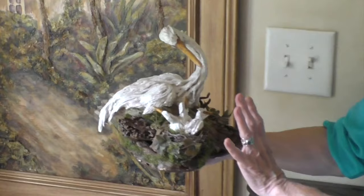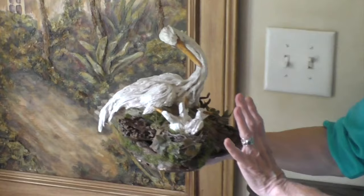This is a smaller version of the duck that you saw. This is the size that when I do teach classes we stay in this range. And I'll be showing you how to do this with the paper.